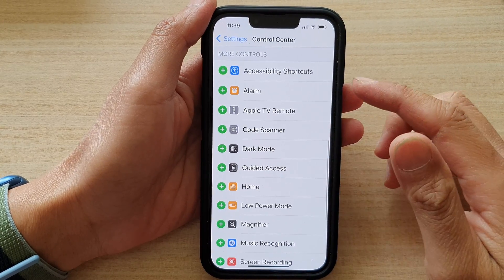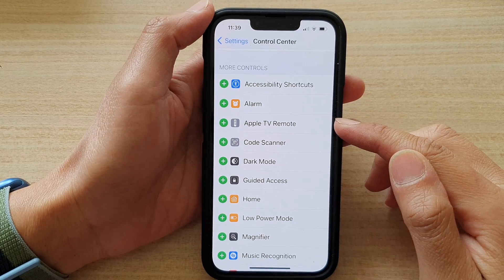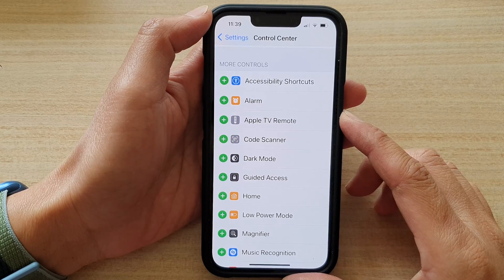Hey guys, in this video we're going to take a look at how you can add or remove Apple TV remote to the control center on your iPhone 13 series.